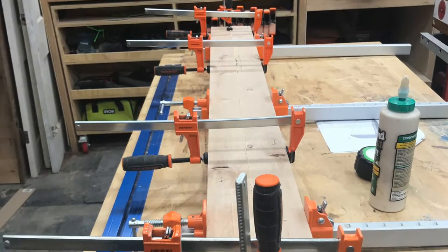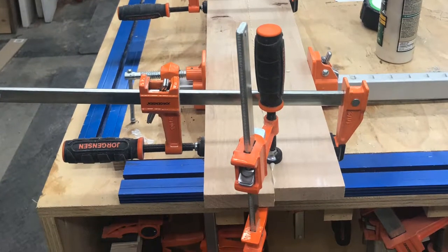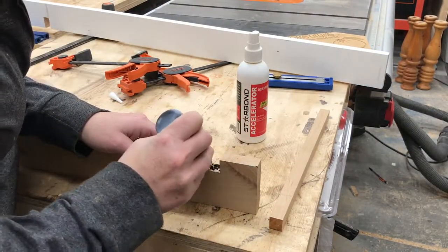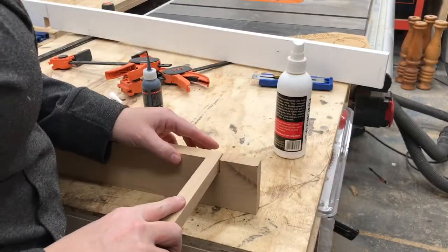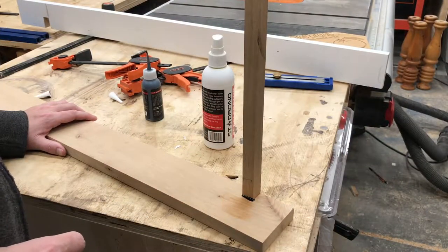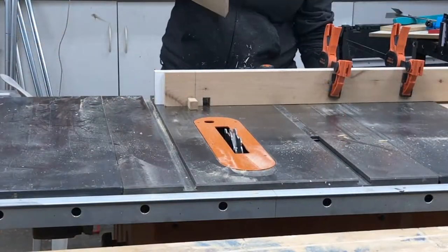Next up was to glue up some scrap knotty alder I had lying around to make a panel that would eventually become the outside of the box. While that was drying I built a jig that I was going to use along with my miter gauge on the table saw to cut the finger joints. I did this by cutting a dado in the piece of wood the size of the pin — in this case 11/16ths — and then I glued in a scrap piece of wood I had ripped earlier to the 11/16ths as a pin.